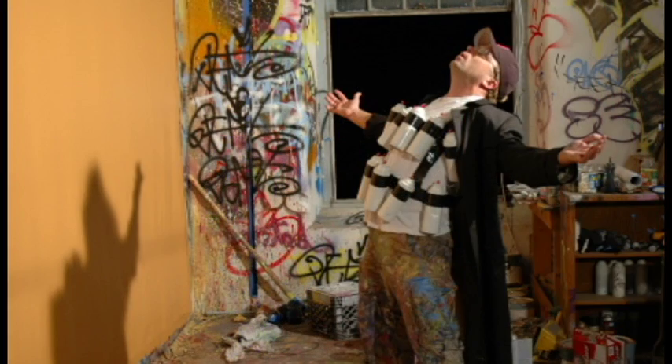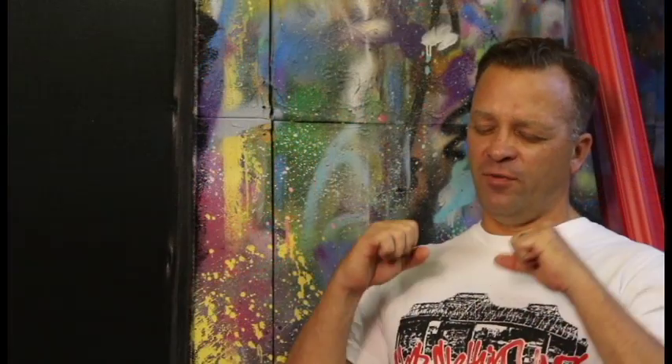The actual exploding of the can and using that as a method to make marks is what inspired my body of work. This act of exploding — giving all of yourself this energy that came out of the can.